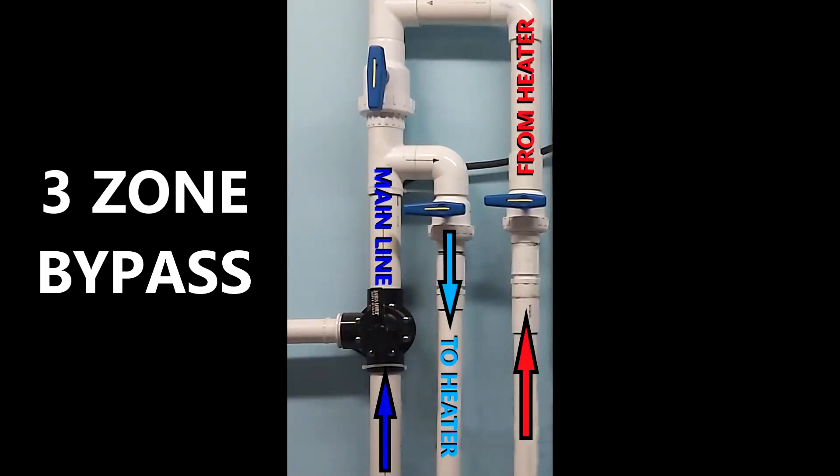There are only a few brands of heaters that offer an internal bypass — I think Jandy might be one of the only ones. But for the average swimming pool installation, you always have the option of adding an external heater bypass. This is done via a series of valves. Either one, two, or three valves are used to redirect the flow to and from the heater, such that the water can go to the heater or bypass the heater. With a three-zone bypass, you can have some water going to the heater as well as some bypassing it.